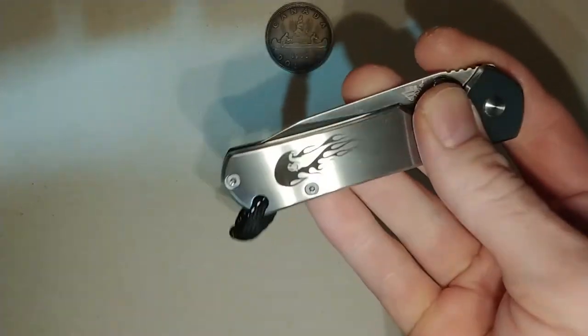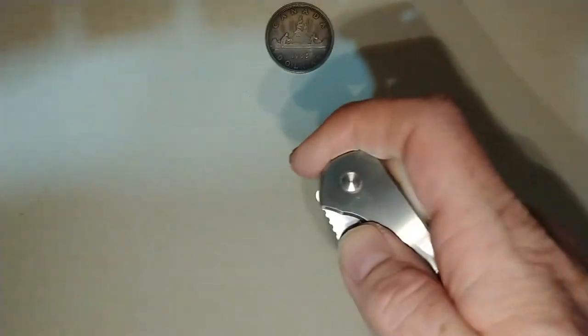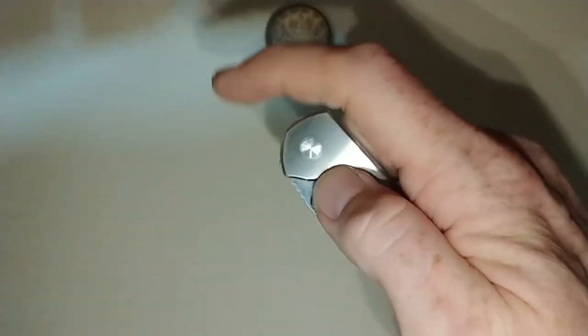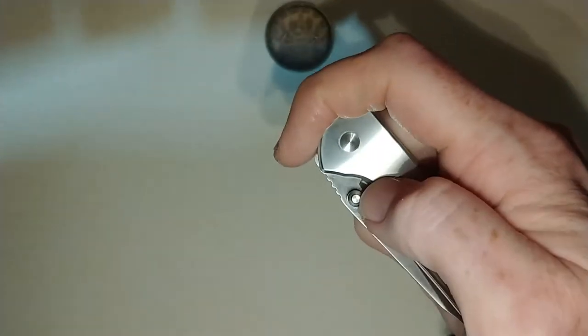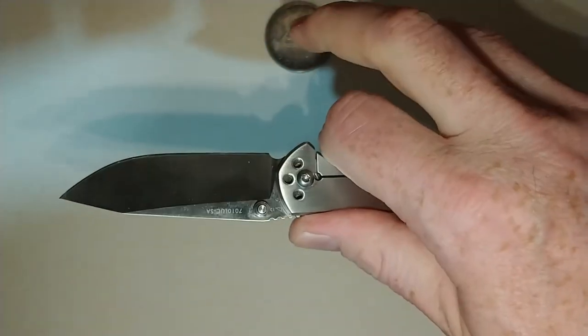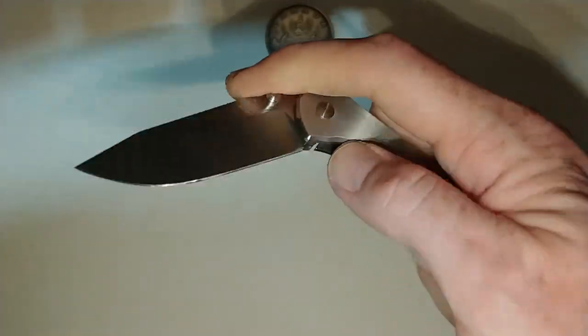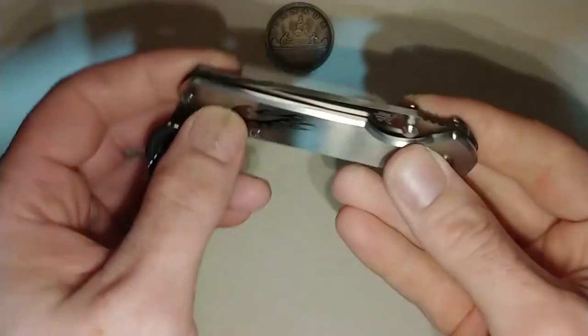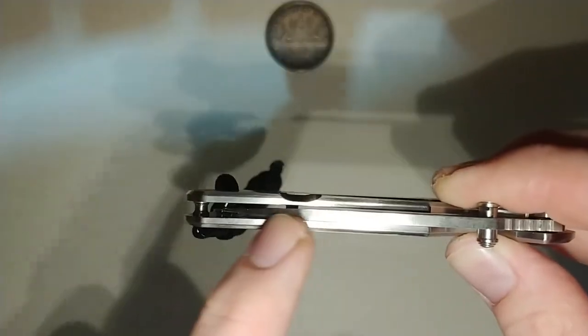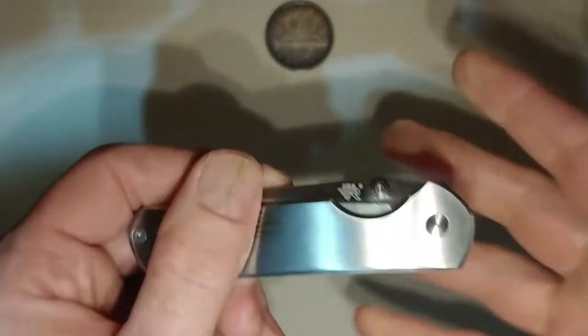It does have somewhat of a stiff action — I'm sure that'll get better since it's still fairly new. What I have found for myself personally is if I kind of wrap my finger around this way and just push up with my thumb, it does seem to pop open nice and easy. The blade is perfectly centered, and I've not messed with this thing — this is pretty much the way it came.